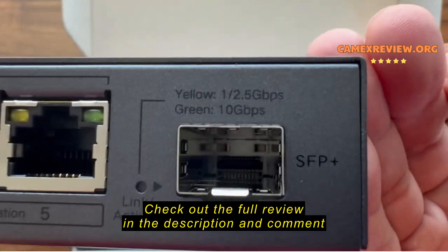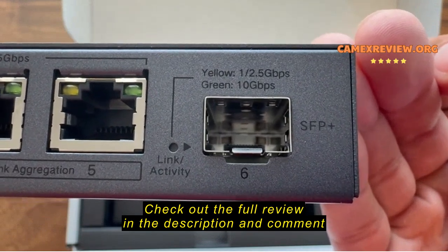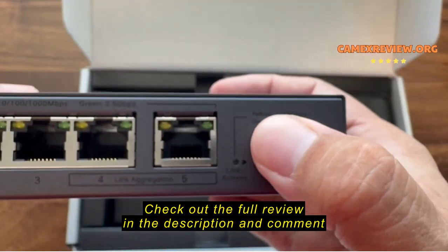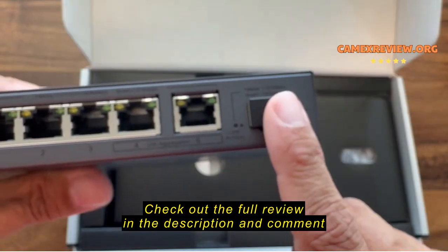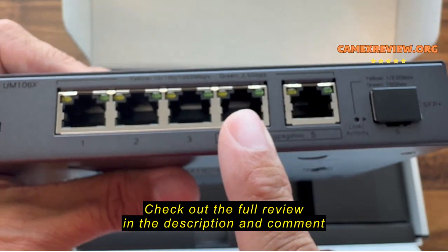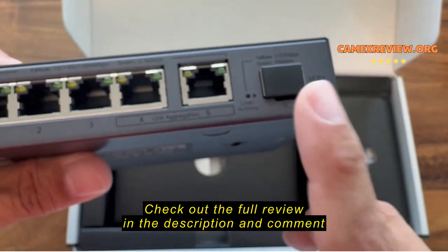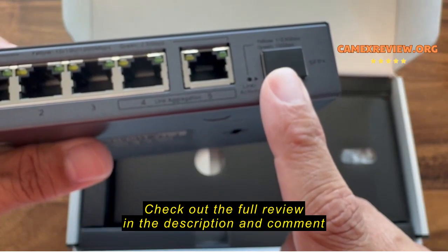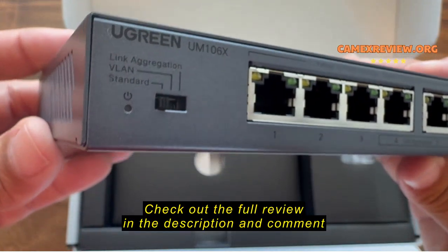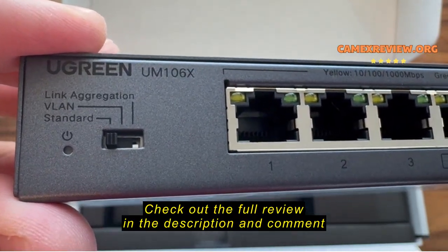This port is for your 10 gigabit SFP connection. The way to use this essentially is: you have your uplink at 10 gigabits per second, but downstream everything is 2.5. The benefit of that is that you can run each of these ports at max 2.5 without throttling your uplink.